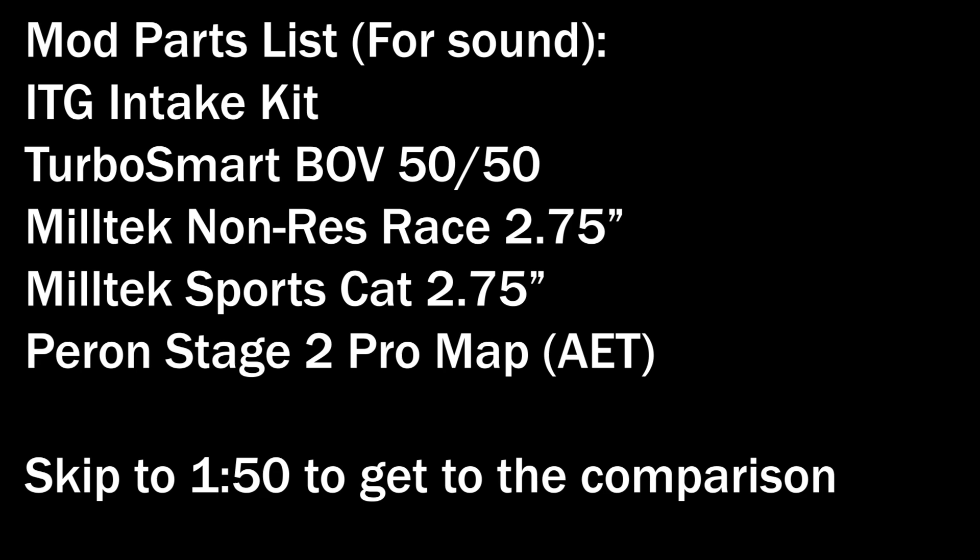Just remember, this exhaust is perfect for people that want something semi-quiet when you're just cruising around and not attracting too much attention, but it can also be pretty loud when you put your foot down and start to increase the revs through three to four thousand.